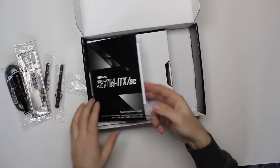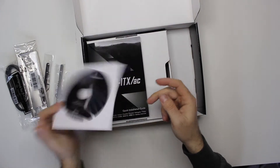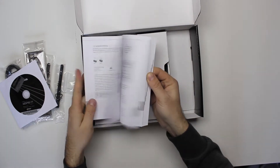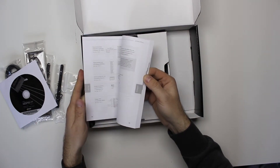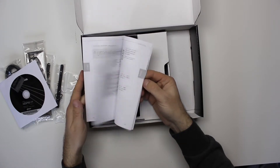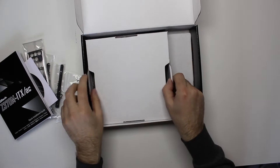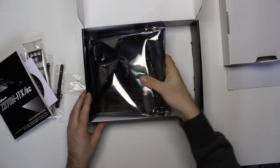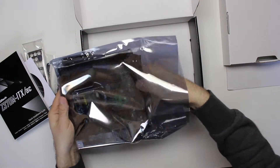It also includes a CD with drivers and stuff, and a whole book of instructions in different languages. And I guess the motherboard itself is in here too.